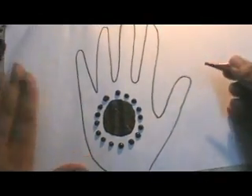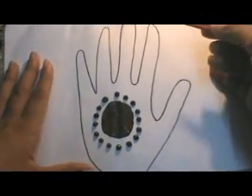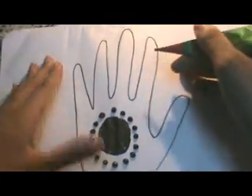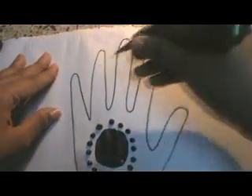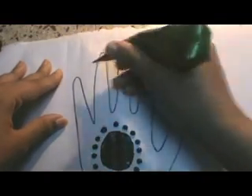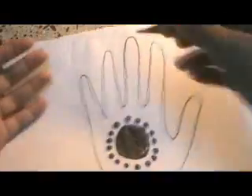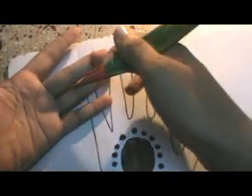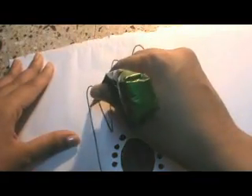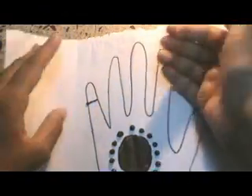There you go, our design here is ready. Now you can have this design alone, or if you want designs on your fingers, you can go ahead by coloring this part of the finger. Now this is the end of this portion of the finger — this is the limit to this part.